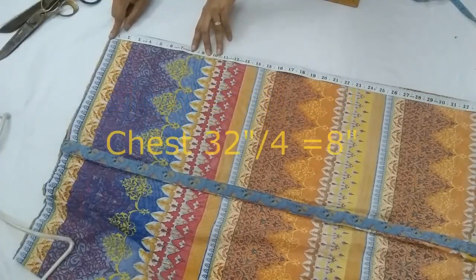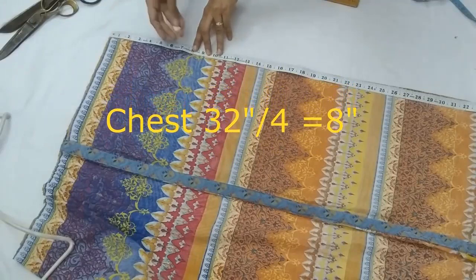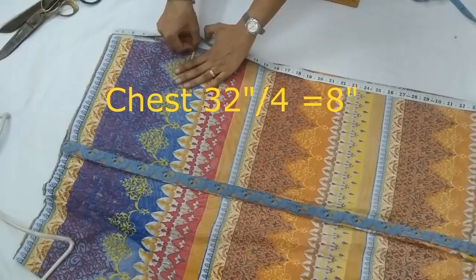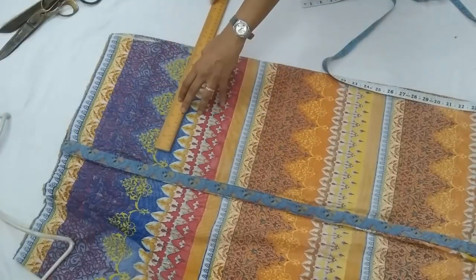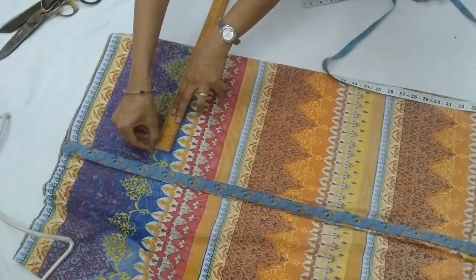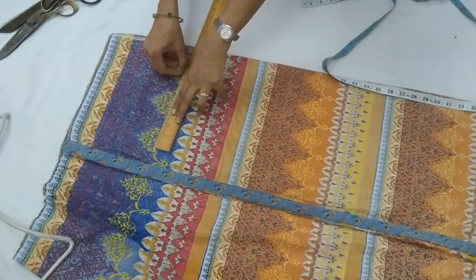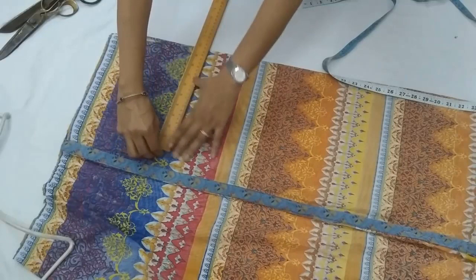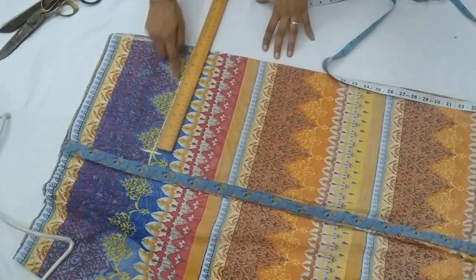The armhole is one-fourth part of chest, that is eight inches. You can take half an inch extra — that half inch would go into the seam as seam allowance. I'm taking eight inches because I don't want the sleeve to be very loose, but depending on how loose you want your armhole or sleeve to be, you can take eight or eight and a half.